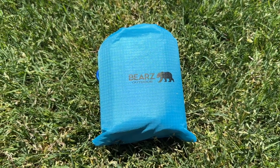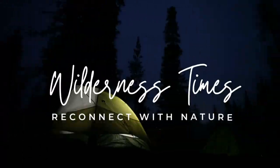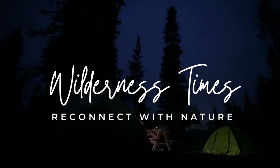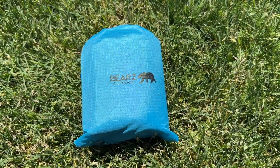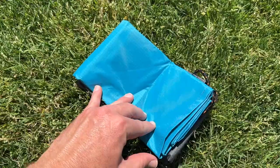Today we're going to review the BEARS Outdoor Pocket Blanket. This ultra-compact blanket folds down to pocket size and weighs only a few ounces, making it the ideal choice for hikers, campers, and travelers alike.